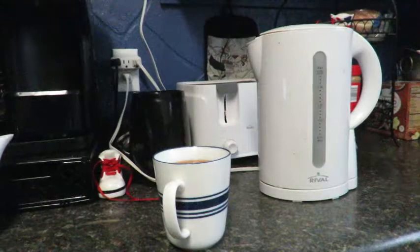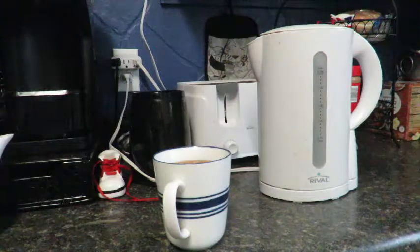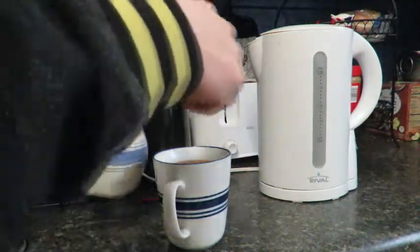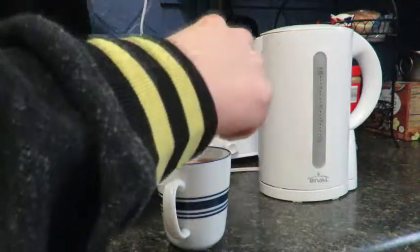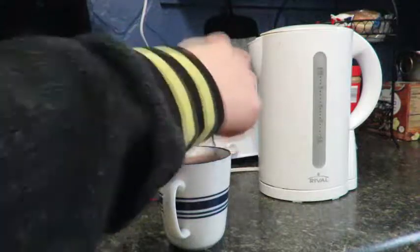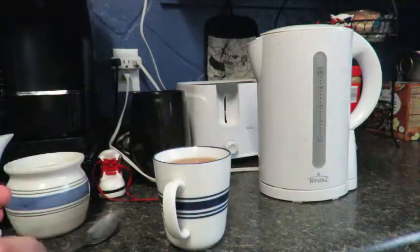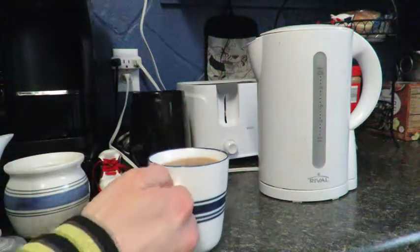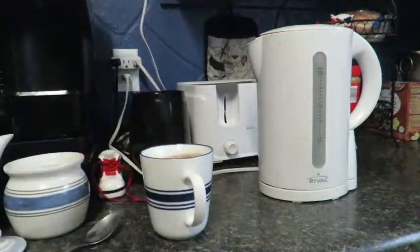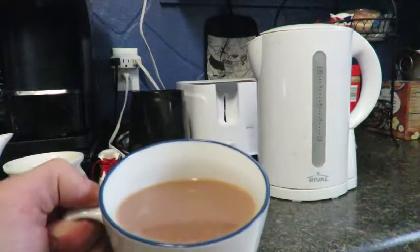The next step is optional — do you like it sweet or not sweet? If you do, put in as much sugar as you like. If not, just stir your tea. Your tea should be a dark, kind of golden brownish color. That's how you make a nice cup of tea.